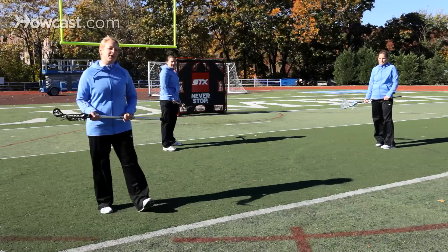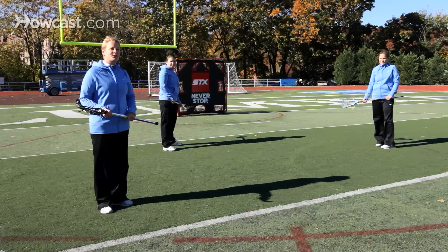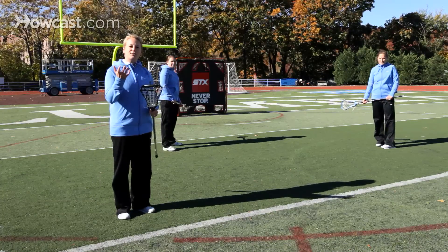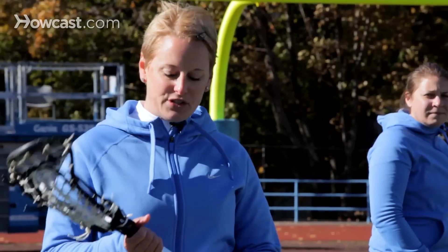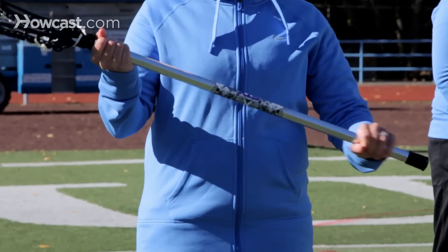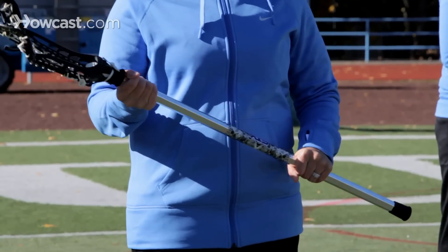One of the most important aspects of learning how to catch in the game of lacrosse is making sure that you have what we consider soft hands. You'll hear a lot of coaches talk about players not wanting to put a tight grip on the shaft of their stick, because that will make catching a little bit more difficult.